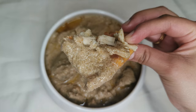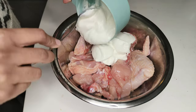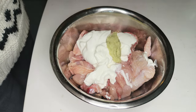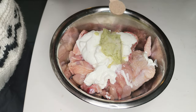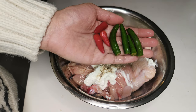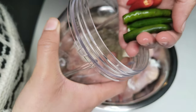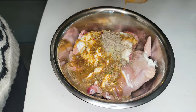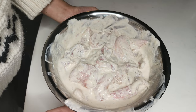Start with marinating your chicken. This is about 1 kg of chicken, and to this I'll add 1 cup of plain yogurt, 2 tablespoons of ginger garlic paste, 1 teaspoon of salt, and half teaspoon of white pepper. I'm also taking 4 green and 3 bird eye chilies and making a paste — you can also crush them in a pestle and mortar and add it to the marinade. Now mix and set it aside for 1 hour or whenever you're ready to cook.